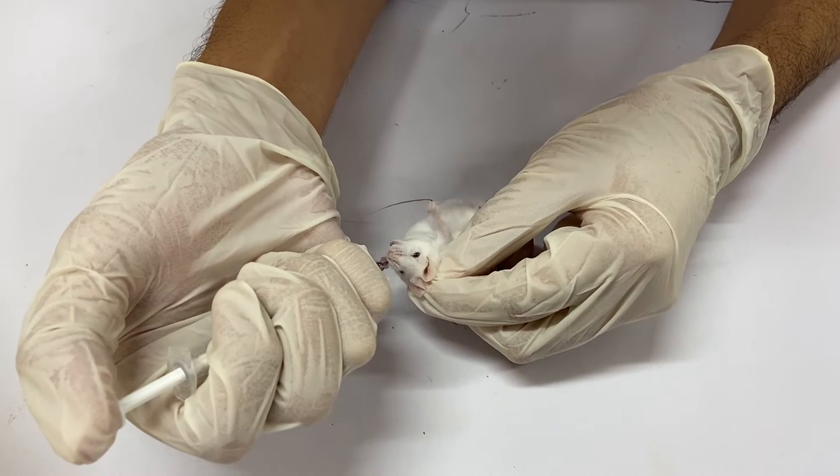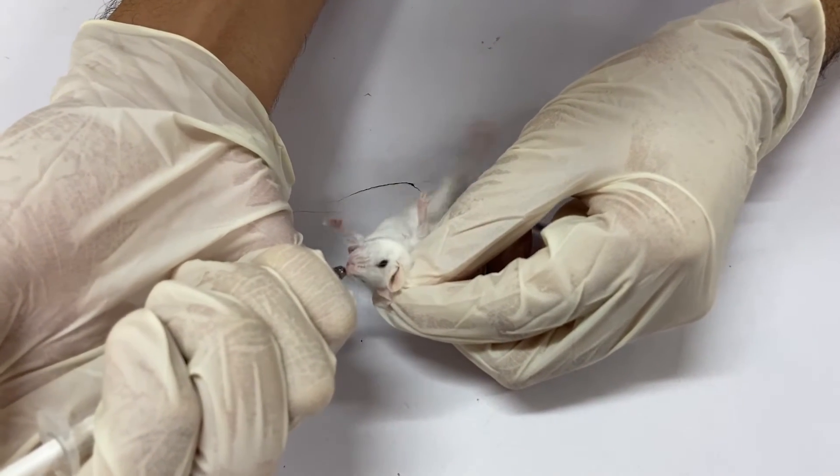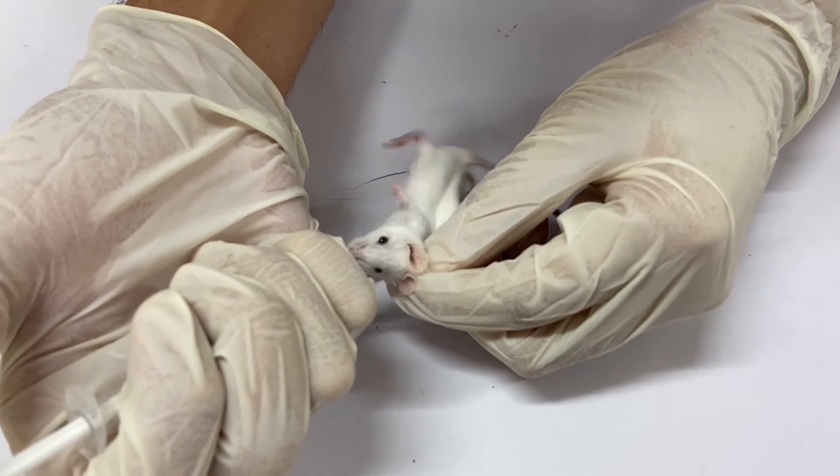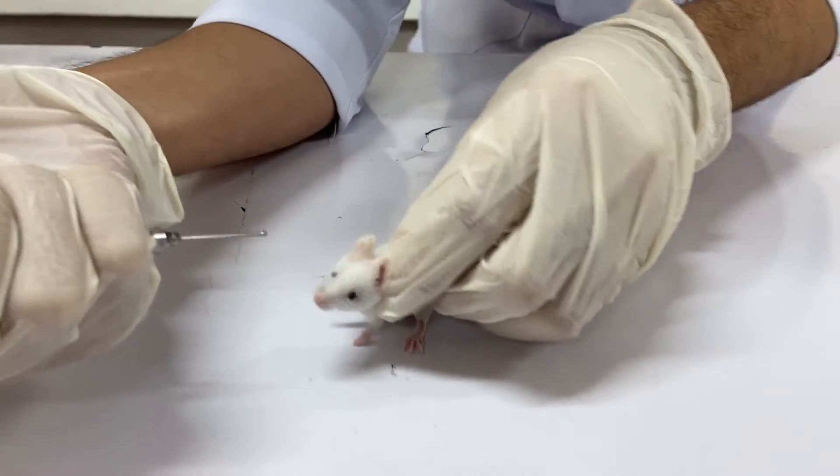Once the entire length of the gavage needle is inserted, inject the solution slowly and withdraw the gavage needle. Note: never aspirate the liquid.